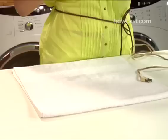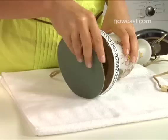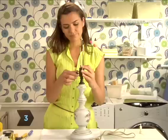Step 1. Unplug the lamp and remove its shade, harp, and bulb. Step 2. With the folded blanket or towel beneath it, turn the lamp on its side and peel back or remove any felt covering the base.